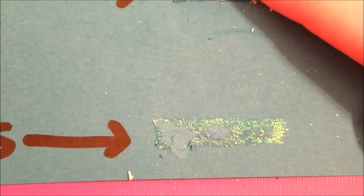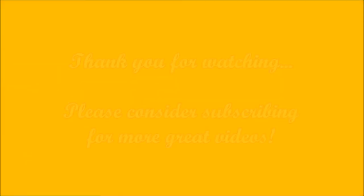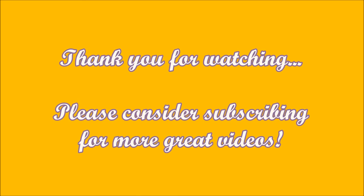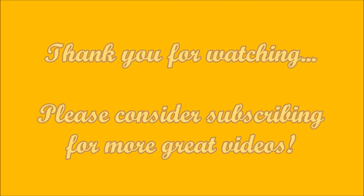So that is the results of the Xyron adhesive eraser. It just kind of depends on what you're needing it for and for what uses. Does it work? Yes it does on some and no not on others. This is my honest review. If you have any questions or comments please feel free to leave those below. I hope this review was helpful for you. If you'd like, I would love to have you subscribe and I also have my blog linked below if you'd like to follow it as well. I hope you have a great day and thank you for watching.